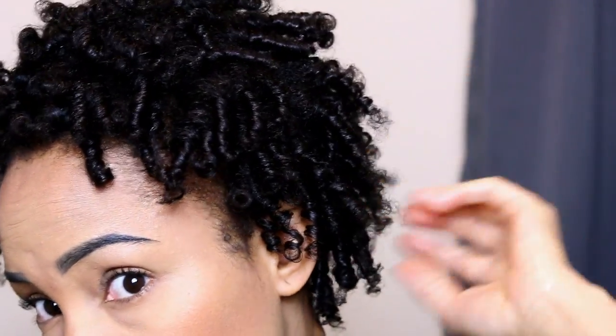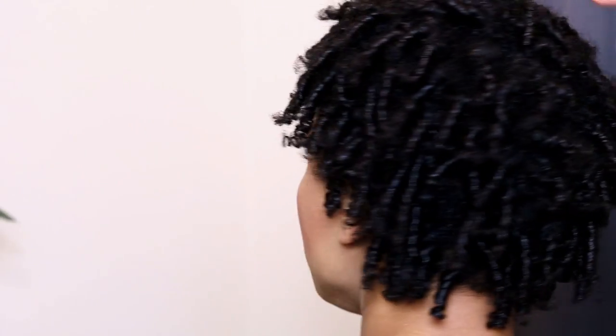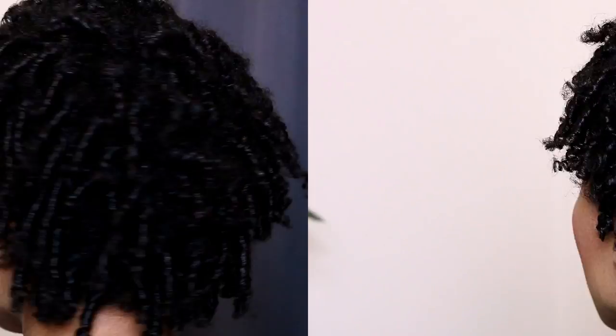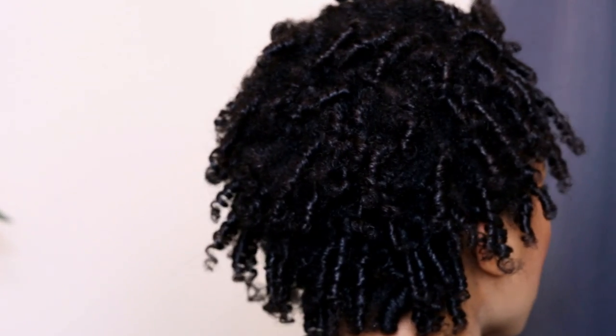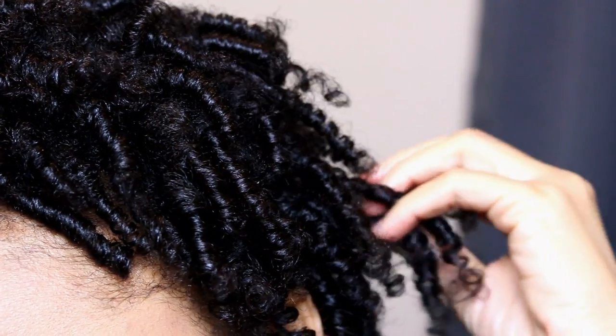I'd love to know what you guys think of this look. Is there something you would suggest I could have done better, or how would you have gone about fluffing and separating your perm rod set? Definitely drop your tips in the comments below. Until next Sunday at 5 p.m., we will be right back here with another video.